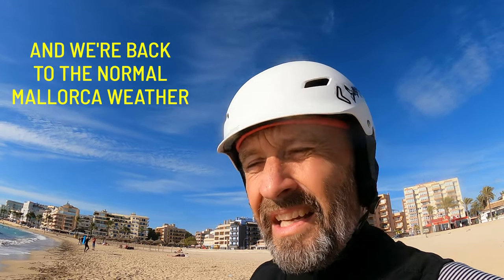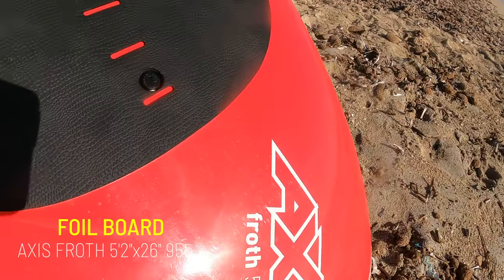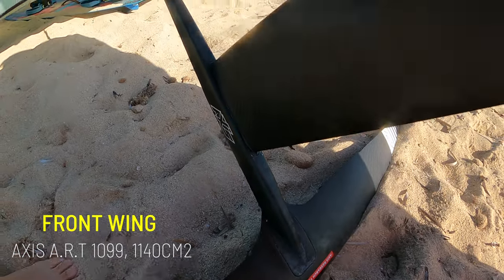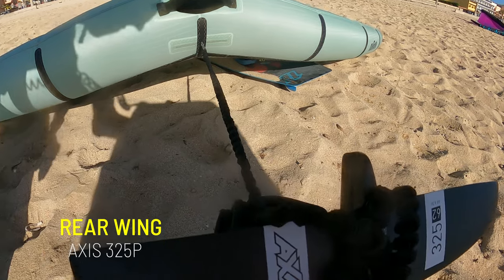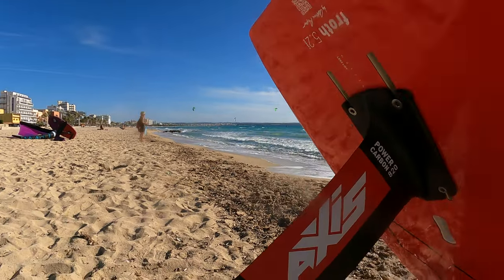Okay, a new day, a new game. Today we are a few days later — we have a sunny day, not grey and dull like the other day. We're having about 14 to 15 knots. The setup today is the Axis Broad 1099, short fuselage, 325 stabilizer. I wanted to try the short fuselage with the 325 to see how they work together. And of course, I've got the high modulus mast — not to forget. Time to go in the water.